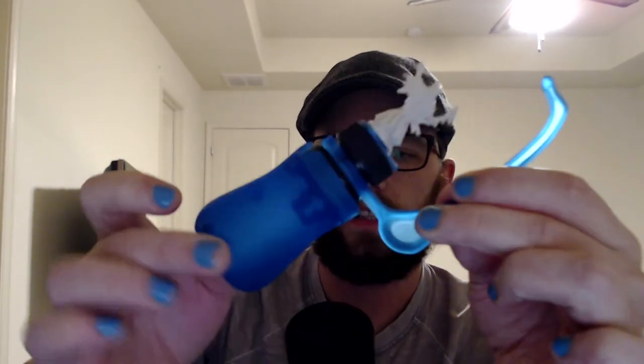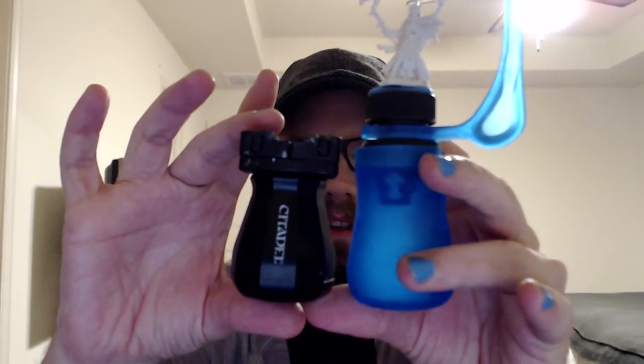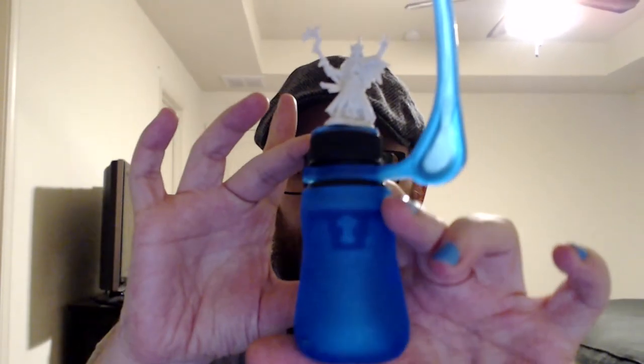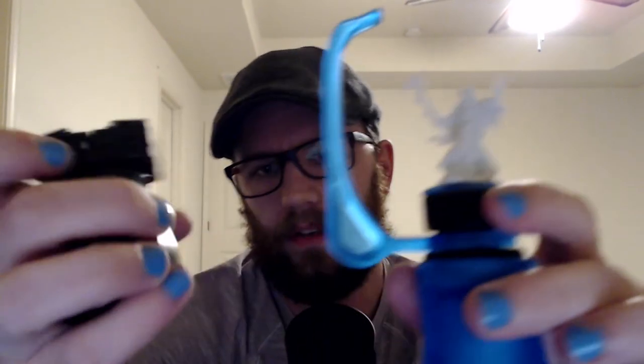The one I got from Game Envy is 3D printed, so it is not the final product — just a prototype. Comparing it to the Citadel handle, it's taller. Obviously the grip is not quite as bell-shaped as the Citadel handle, but it is just as comfortable.